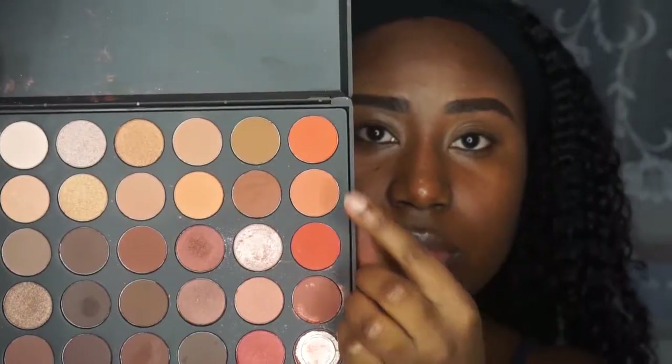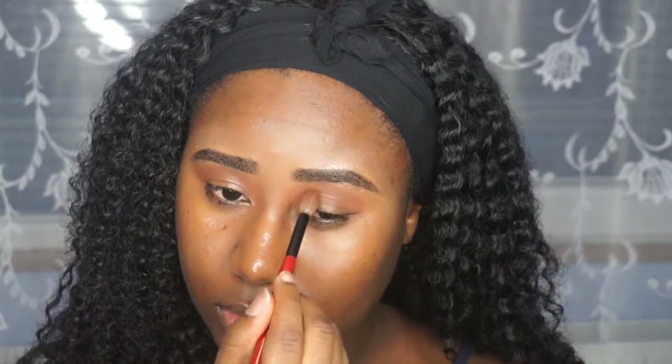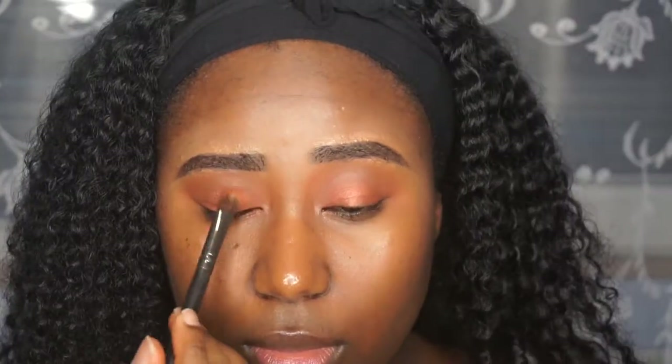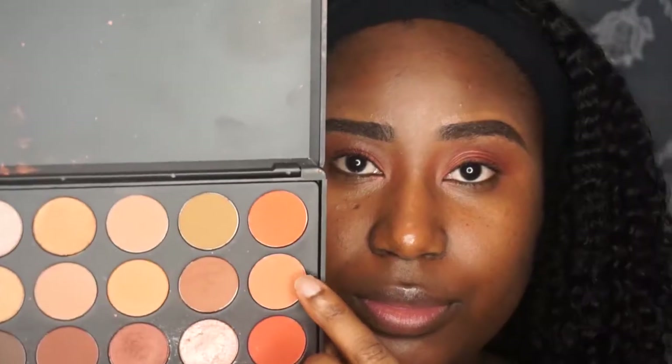I am now moving on to my lids. I am going in with my MAC concealer just to remove any discoloration and prep my eyes before my shadows. I am using the last two rows in the Morphe 350 palette — some orangey shades and one brown shade. Peachy shades, peachy look — I'm going to point them out because they don't have names, so it's hard to let you know exactly which. As you can see, there is a lot of blending going on here. I just wanted everything to be seamless and I wanted everything to look like it was just done by angels.